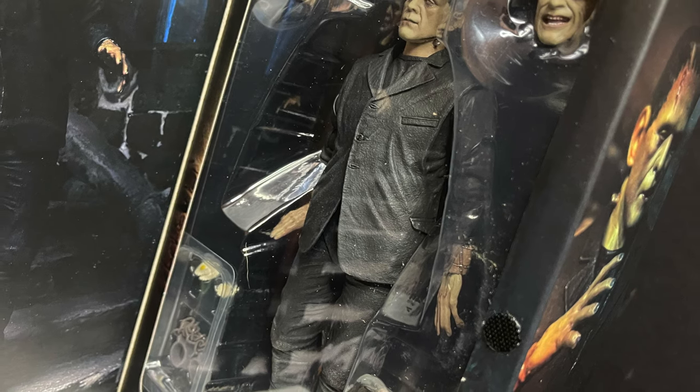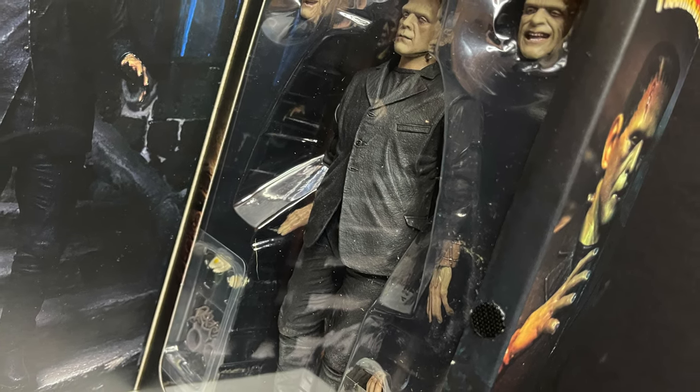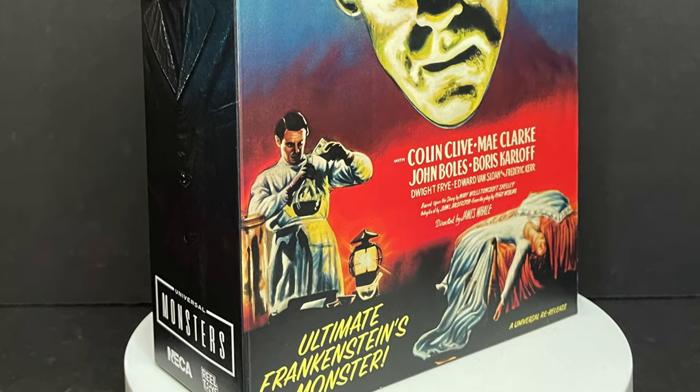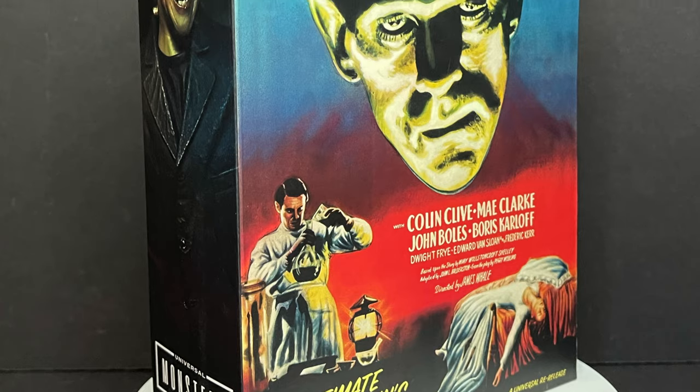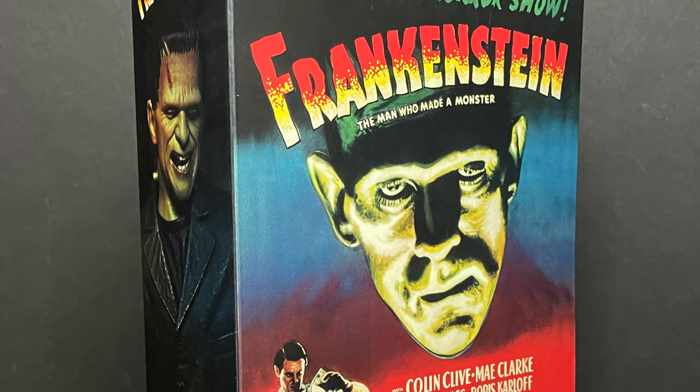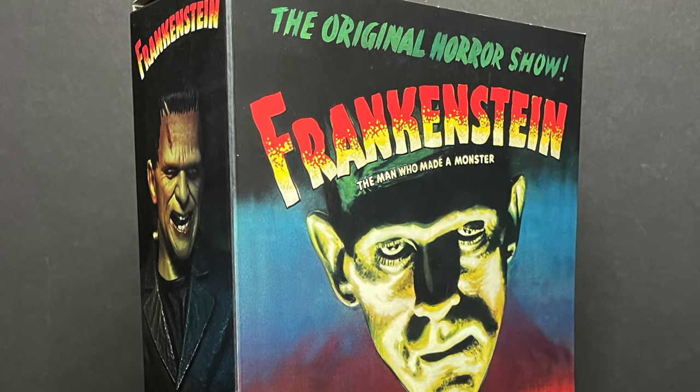This one looks like it comes with a lot of different stuff, a lot of different head portraits, so I'm excited to check this guy out. Sit back, relax, grab yourself a monstrous cup of coffee. This is a look at the brand new Universal Monsters Frankenstein movie Ultimate Frankenstein's Monster by NECA Toys.